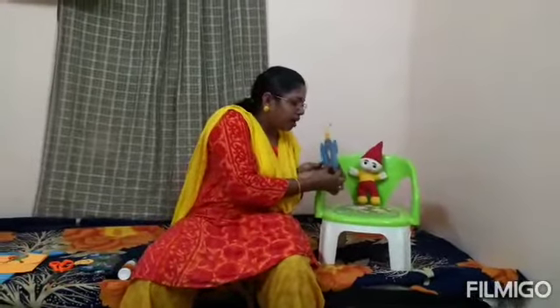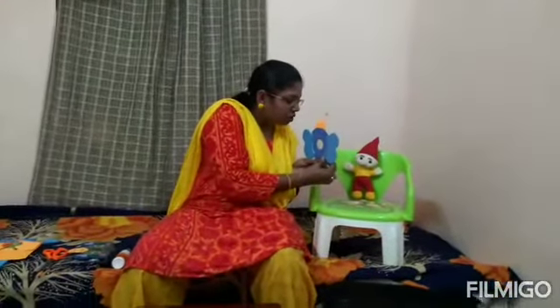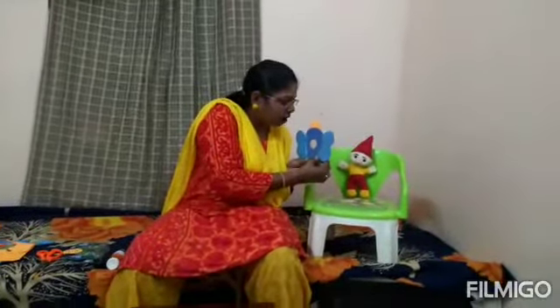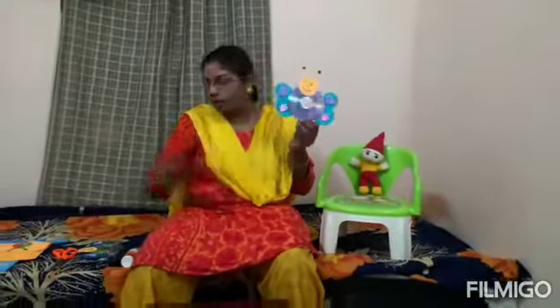Say hi to butterfly! Hi! How are you? She is also replying — hi, I am fine, how do you do? Say hi to everyone. And one more butterfly is saying hi to you — they both are twins. Can you find any difference? They both are flying! You can do it like this too. And put a hole and make a hanging in your houses — a wall hanging.